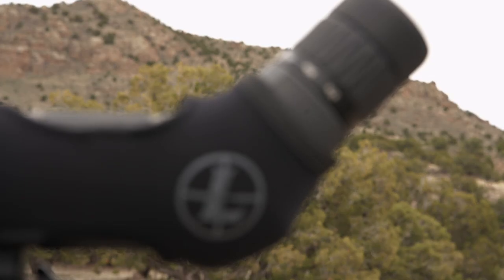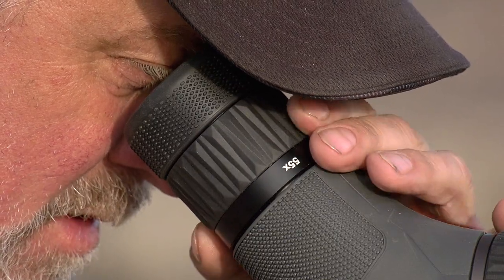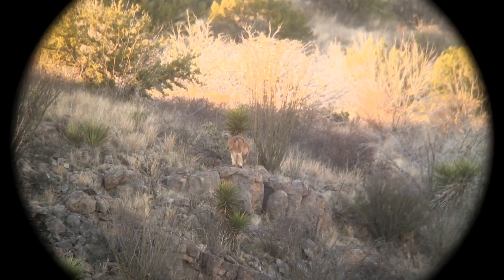It does come with a soft cover as well, which will keep your unit looking new for years. The power magnification on both the angled and straight versions is 27x on the low end and 55x on the high end.